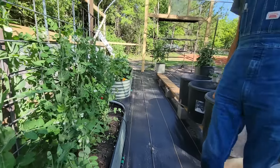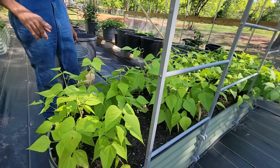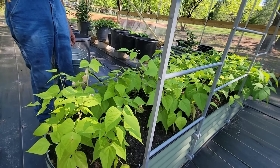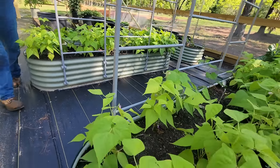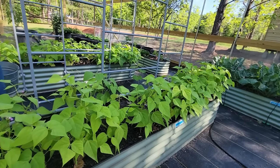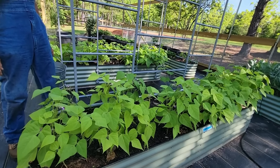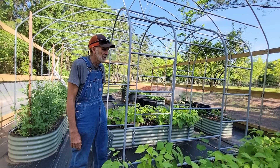And the yellow wax beans - they're going to catch up with those down yonder, even though those down yonder were planted weeks ahead of these. These have got little beans everywhere, so I imagine by next week we'll be picking wax beans off of these. There's no doubt about that.